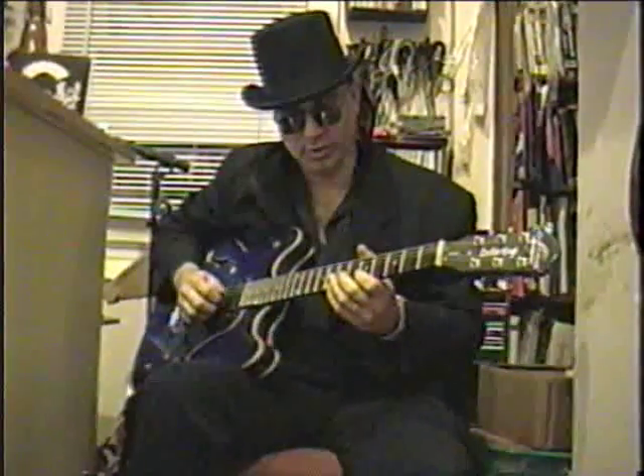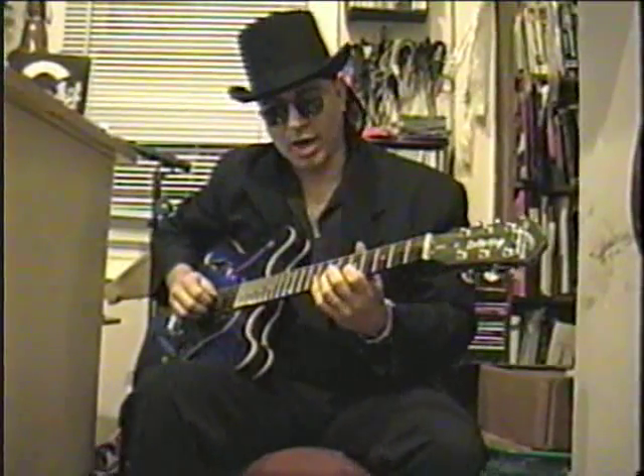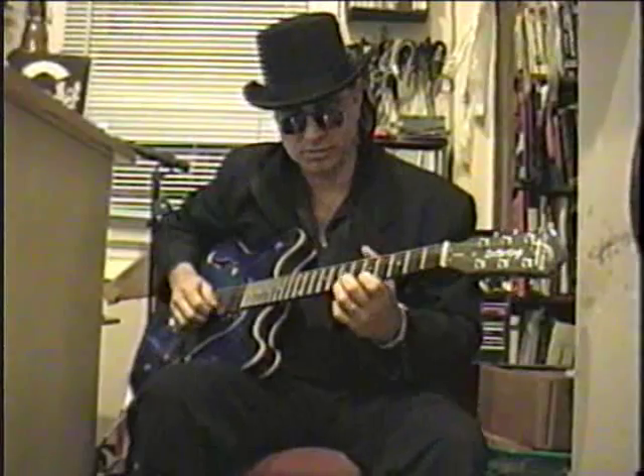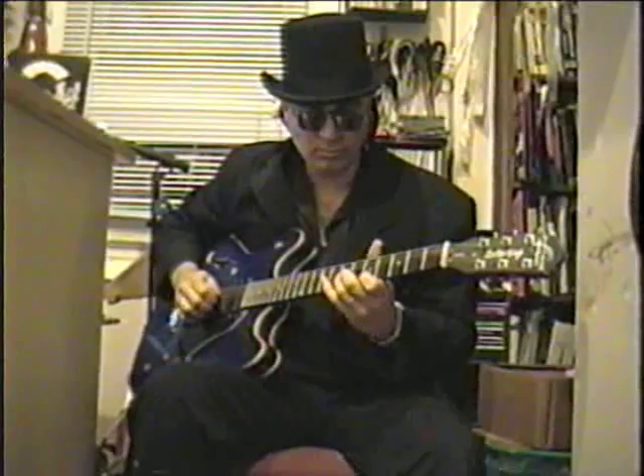Now the rest of the riff — instead of playing it straight, we accent on the passing tone. Notice that I'm not playing it flat, but I'm doing it with emphasis. The whole riff then comes out sounding a lot better.